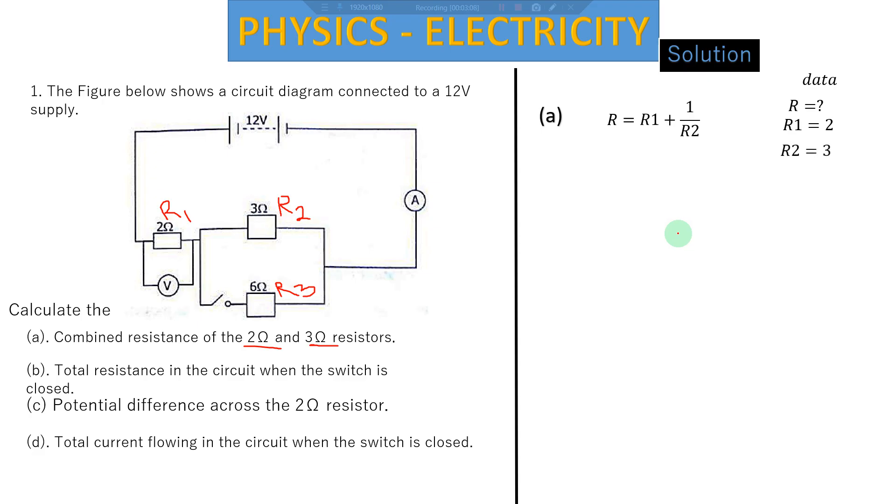We substitute the values: where there's R1 we put 2, where there's R2 we put 3. We divide 1 by 3 to get 0.333, which we round to 0.33. We then add 0.33 to 2 to get our final answer of 2.33 ohms. Remember: when finding combined resistance between a series resistor and a parallel resistor, add the series one to the inverse of the parallel one.